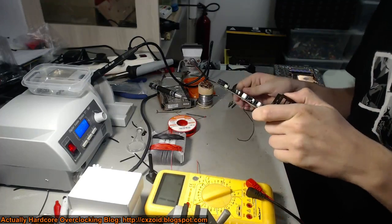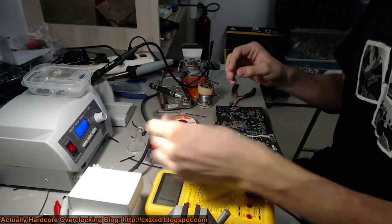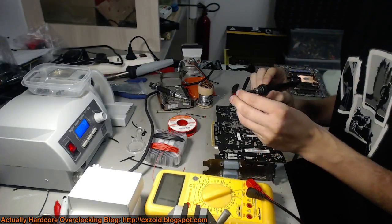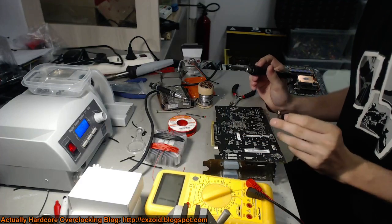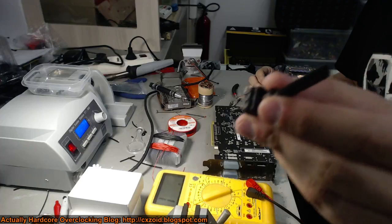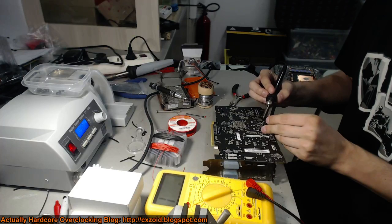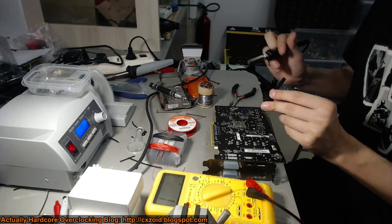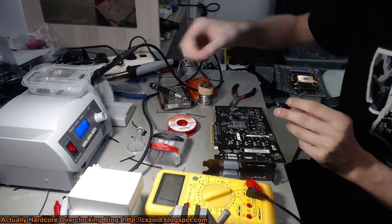Now let's just reassemble the card, check that it works, and get the potentiometer on it. These potentiometer leads are actually really easy to tin because they're made to be tinned - you just go right over them and they're tinned. You can also use a trimmer if you don't want to use a pot. I like using pots because they're easier to slide around, but there's a risk that you can hit a short circuit really easily with these. If you do that, you're going to get a ton of voltage through the card and the card's dead.